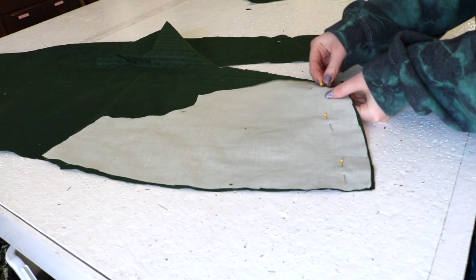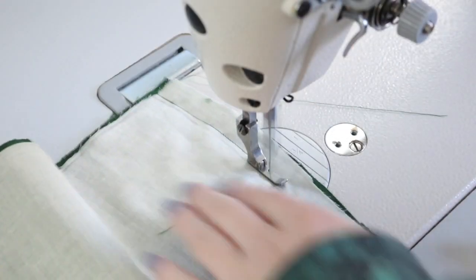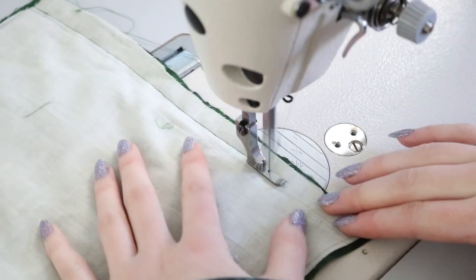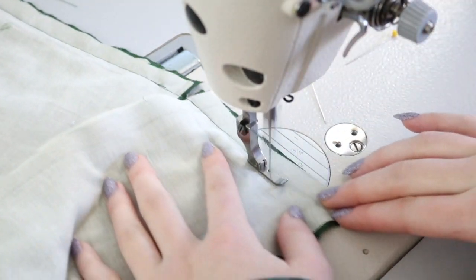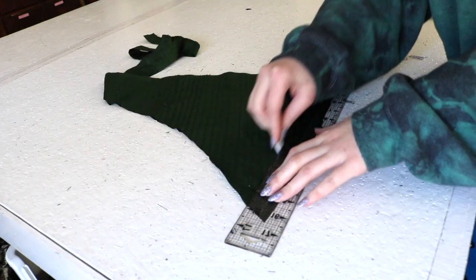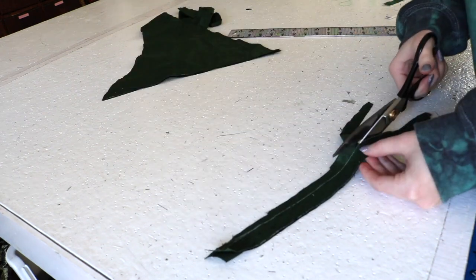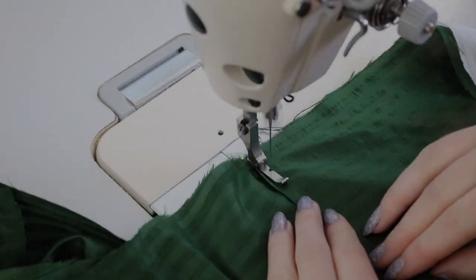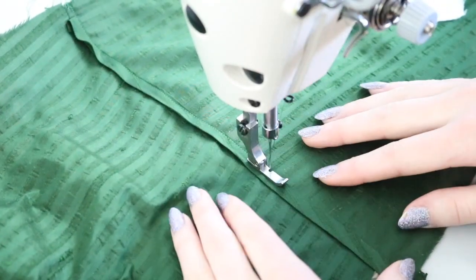Now the remaining bodice pieces are pinned and sewn to the skirt. I cut strips of silk and folded the edges inward and sewed this over top of the waist seam on the front most panels. This will serve as a drawstring and pull in the waistline. It also makes it look like the bodice and skirt were cut as one, as was common with tea gowns.